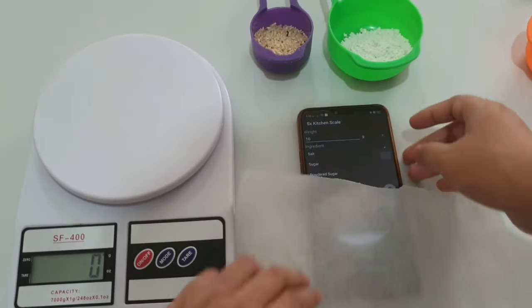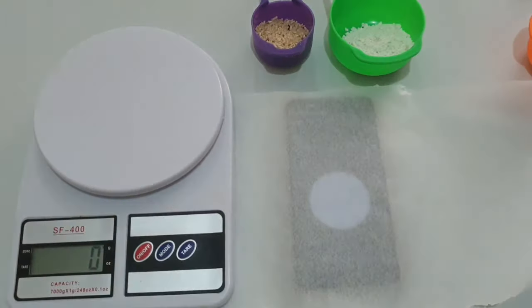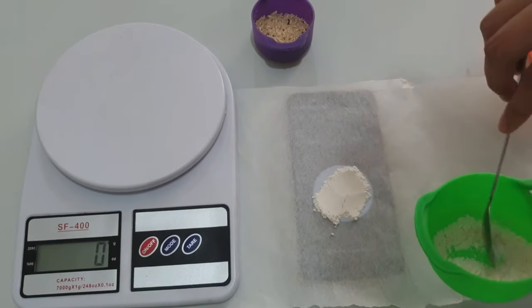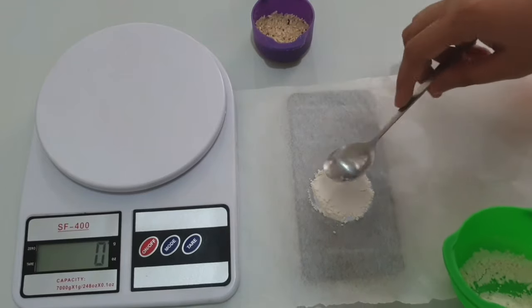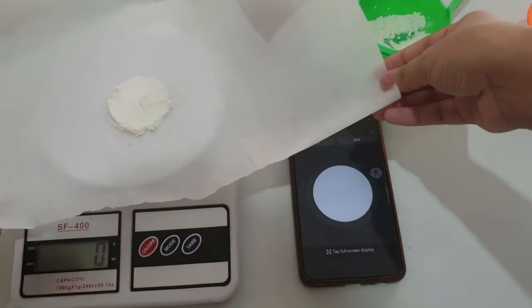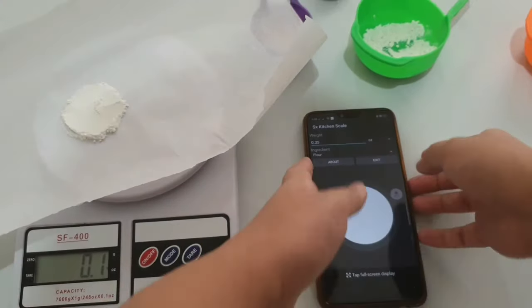Now let's see what it will show for our next ingredient: 10 grams of flour. The circle appears much smaller than the sugar. The problem I encountered while tracing the circles is that I don't know how thick the ingredients should be — should I lay it flat, should I compress it? The height of the ingredients is uncertain and we can do nothing about it. So as you can see, the app says 10 grams of flour but the scale shows only 3 grams — a 7 gram difference.